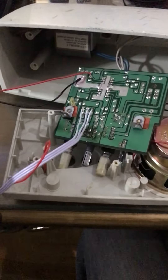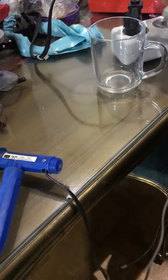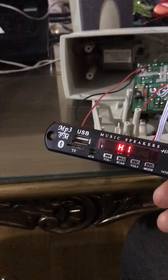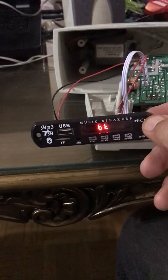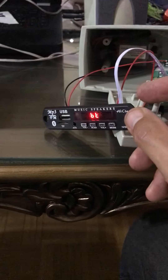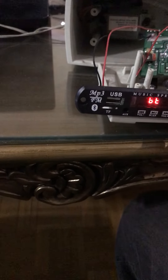Once the soldering is finished, I'm going to connect the power. It's already on and, as you can see, it's starting to work. The Bluetooth driver is loading now, and I can connect any kind of speaker to this device.